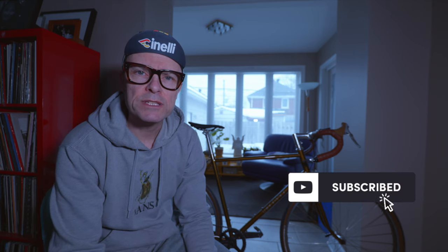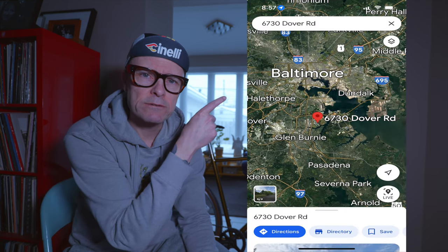The Velo Orange Rando. Let's dig deep. Let's start with the basics — Velo Orange, who are they? Velo Orange is a bike component manufacturer who later morphed into a bike frame and component manufacturer. They're based in the United States, in and around Baltimore, Maryland.